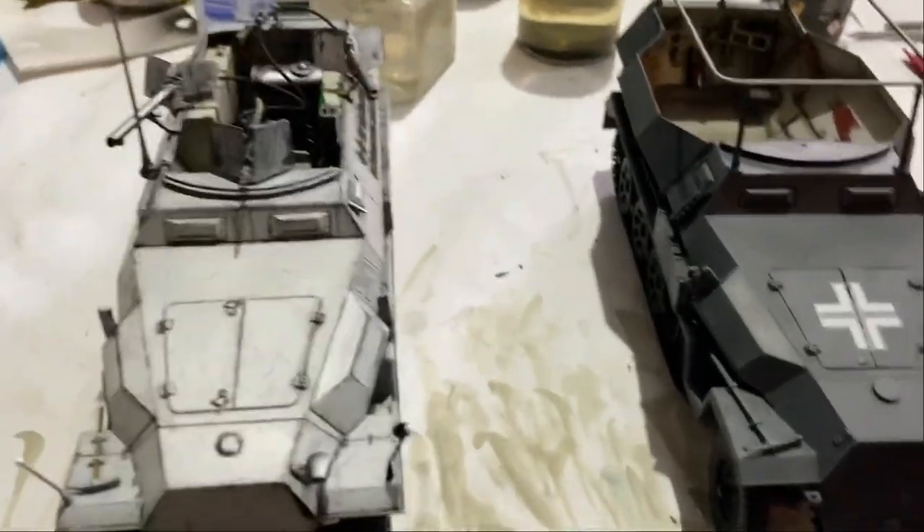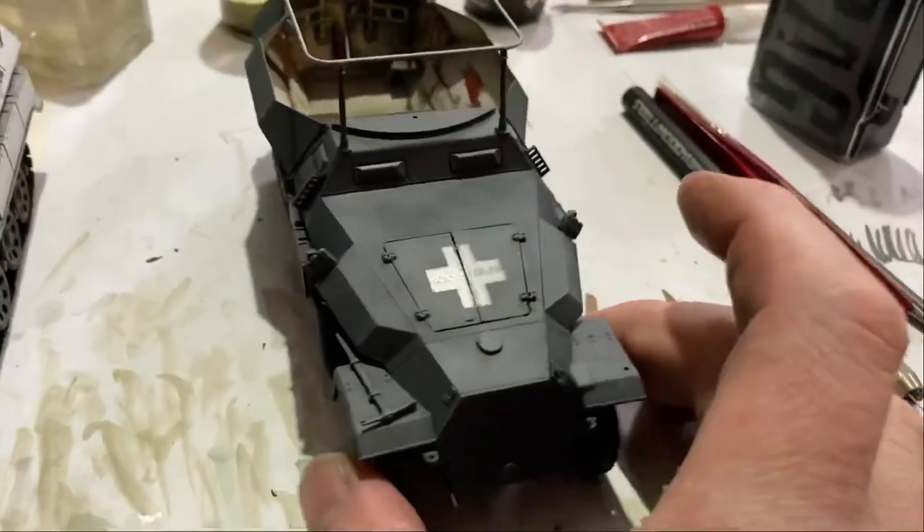Hello, good afternoon my friends, how are you today? So I'll give you a bit of a look at my half-tracks. First of all we'll look at the AFV Club one.